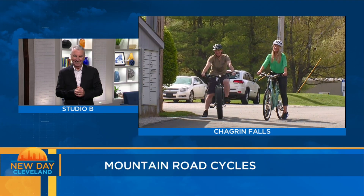Hey, how about this? Nicole is also celebrating Earth Day early this year. She's pedaling around live in Chagrin Falls. Hello, David.